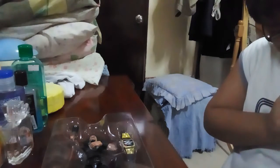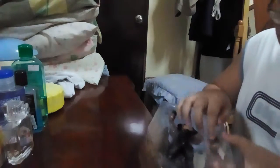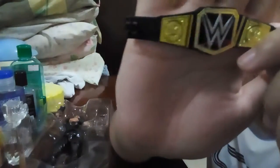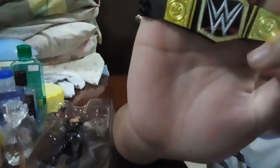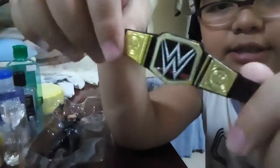First let me put this to the side and let's take a look at the belt first. The belt is so cool even though it's tiny — it has many details. Look at those details: the side plates and the World Heavyweight Champion engraving. I think Mattel should have put in Roman Reigns' personal side plates, because that would be so cool.